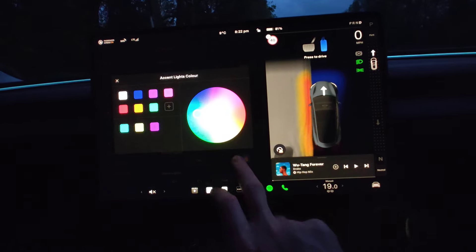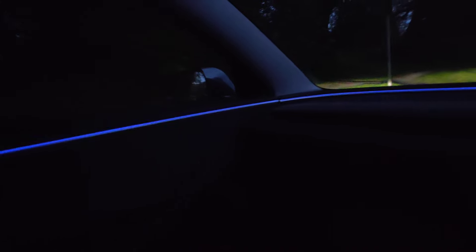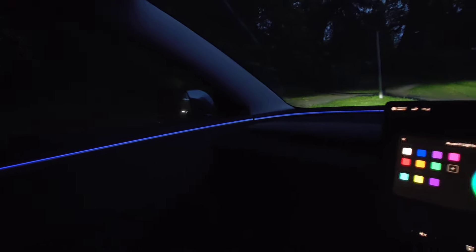It just really lifts up the ambience. You can put something brighter on there — yellow, pink, purple, blue. Blue always looks pretty good. There you go guys, ambient lights in the Tesla Model 3.